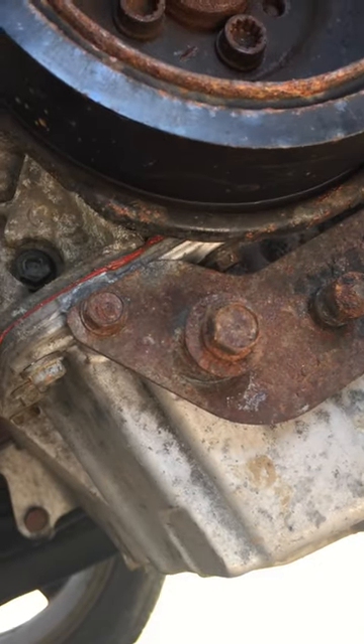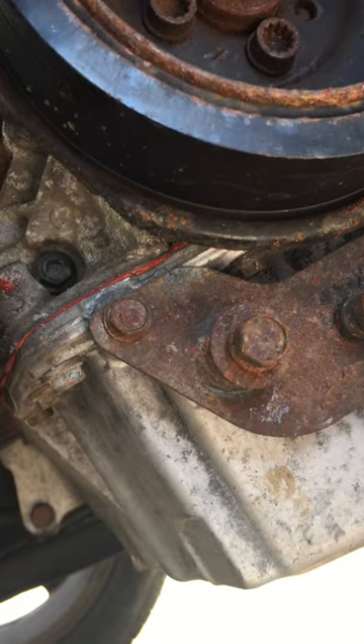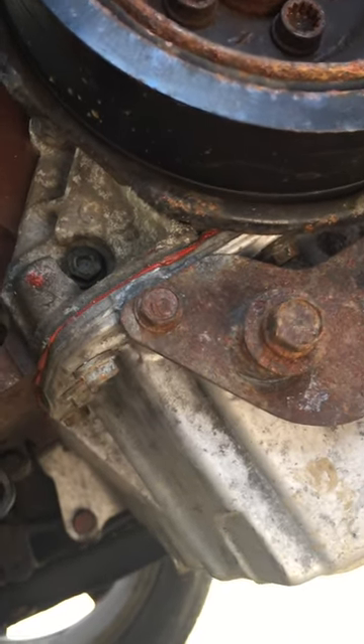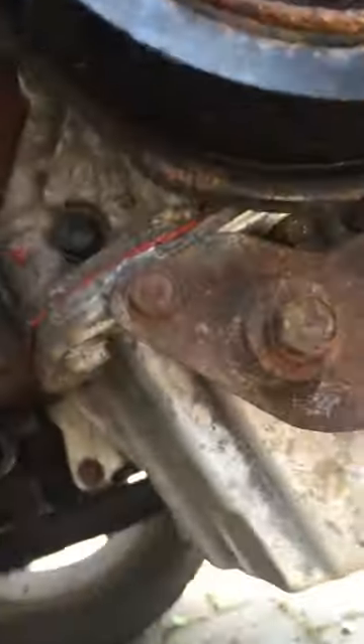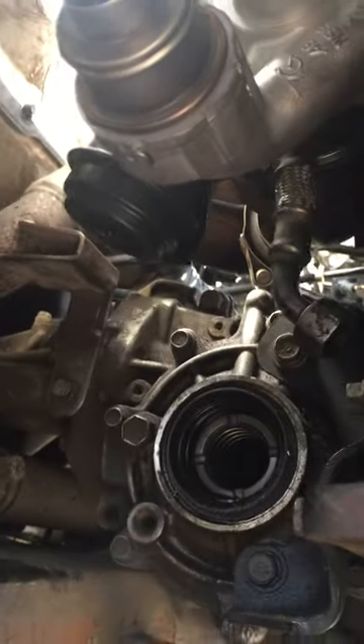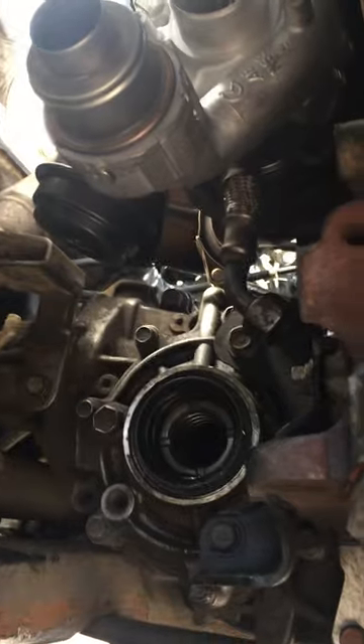Basically, if your turbo pipe - the oil feed pipe - has caused the drama, ideally put a new one on it. Make sure you use the correct oil. The correct oil is very important purely for the fact that if the oil is too thick it won't make it through the pipes and you'll end up blowing another turbo.